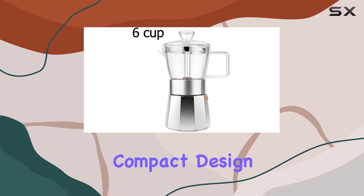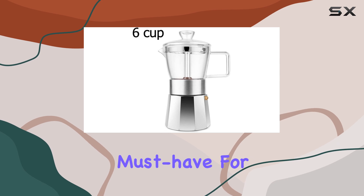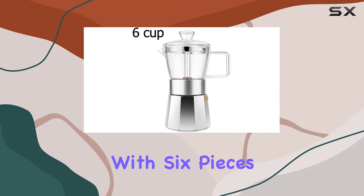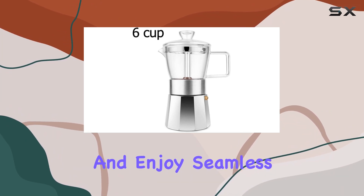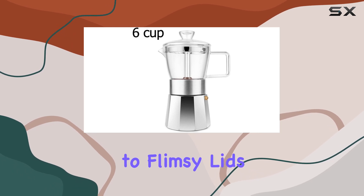Its compact design and round shape complement the aesthetic of any kitchen, making it a must-have for coffee lovers who value both form and function. With six pieces included in the package, you'll have everything you need to upgrade your mocha pot and enjoy seamless brewing for years to come.